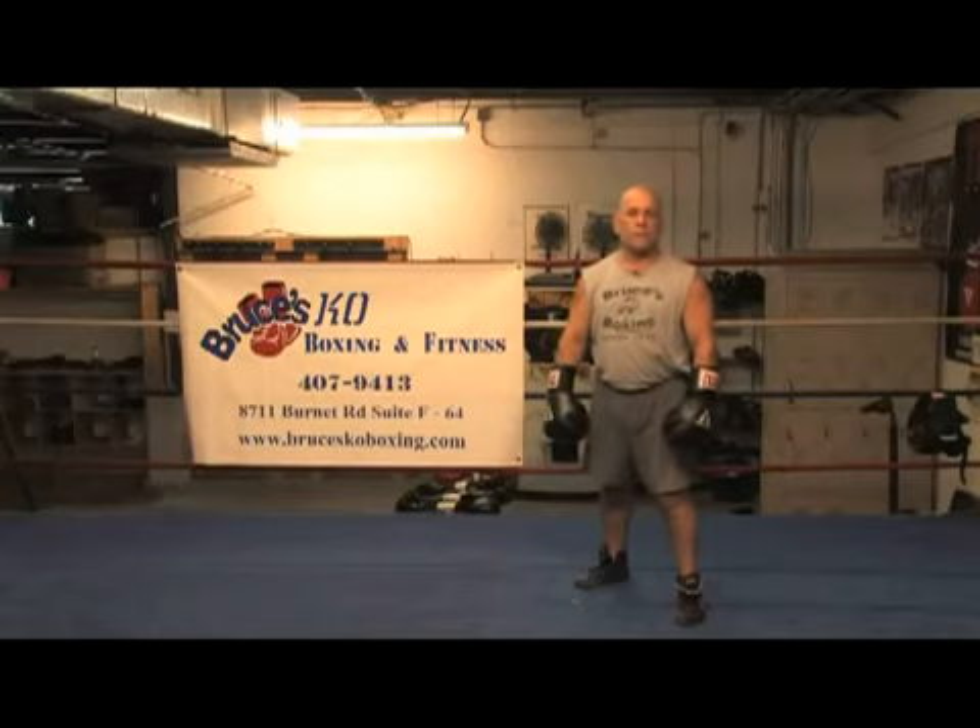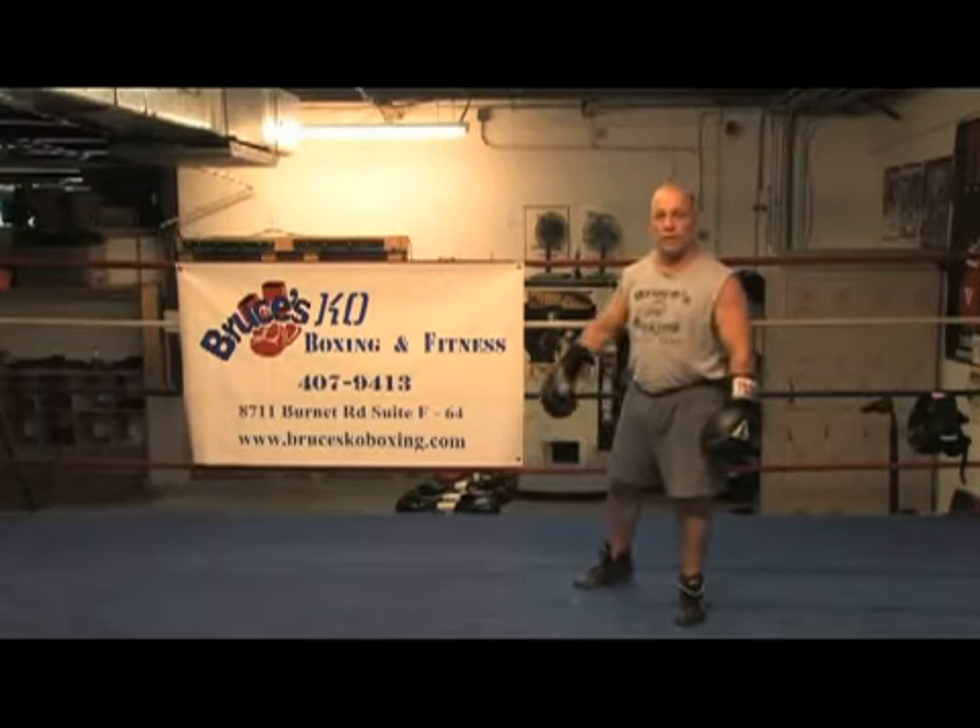Remember, good luck, and remember — train like a champion. I'm Bruce Acuna, Bruce's KO Boxing. Thank you.